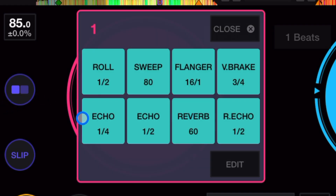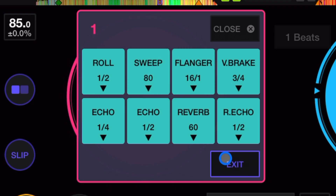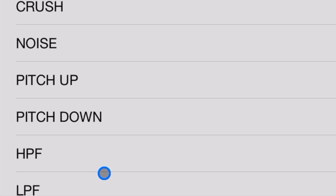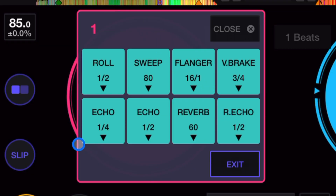We also have pad effects, where pressing a pad applies an effect directly. You can choose whichever effect you want and assign it to whichever pad you'd like.